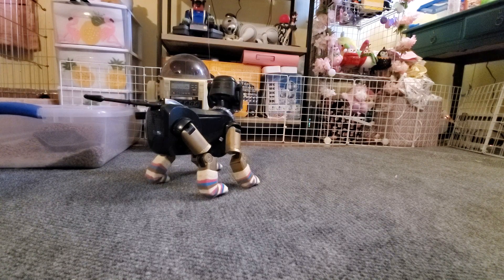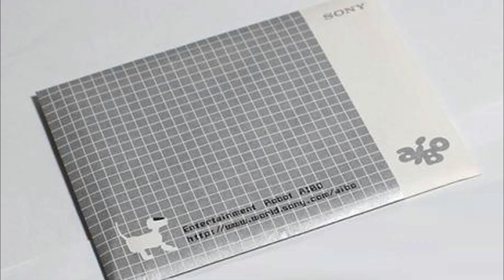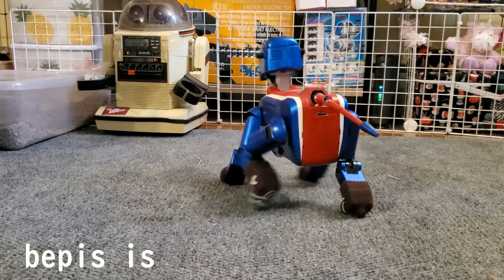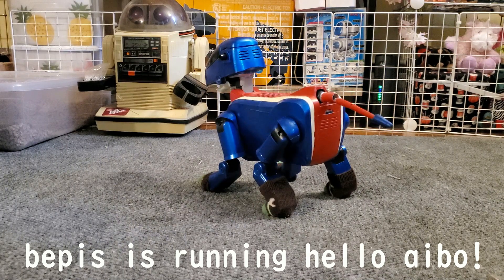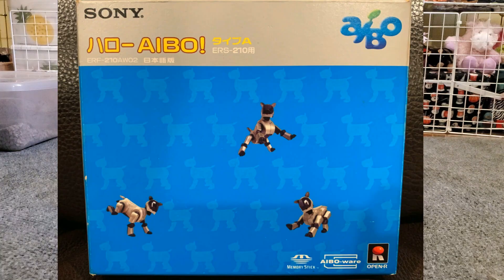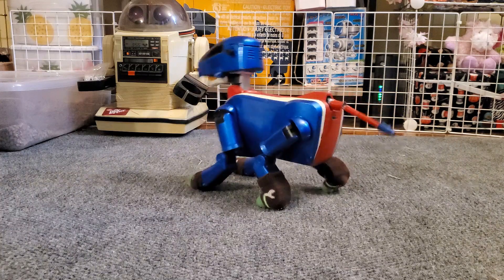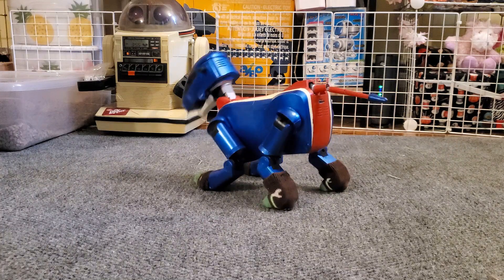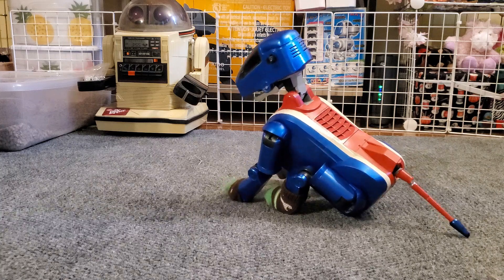Both versions of AIBOware run pretty much the same way and are interchangeable between the 110 and 111. Hello AIBO is another official software that basically skips all the life stages and gives you a standard adult personality for your AIBO. If you don't want to spend hours raising your AIBO from baby to adult, you might want to look into this one. Keep in mind this software is a little harder to find than AIBOware, and this version is only for the 110 and 111 — it won't work on other models, and pink Hello AIBO sticks aren't compatible on the 110 or 111 either.